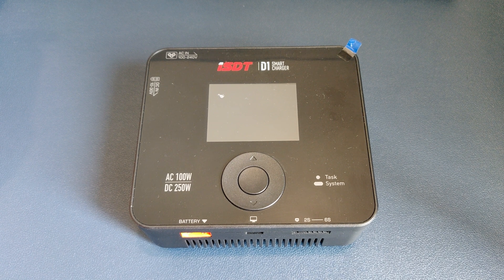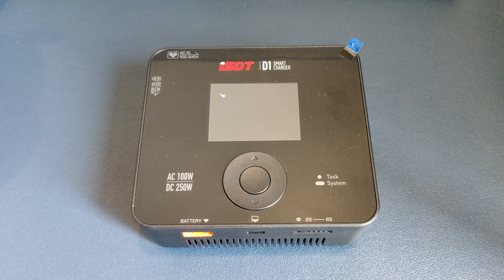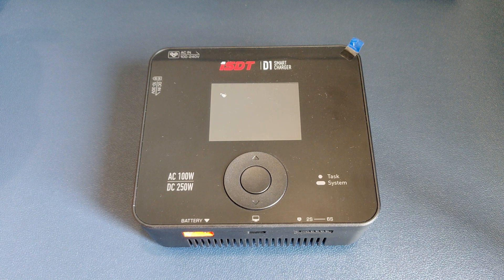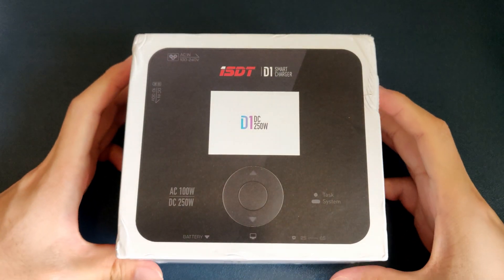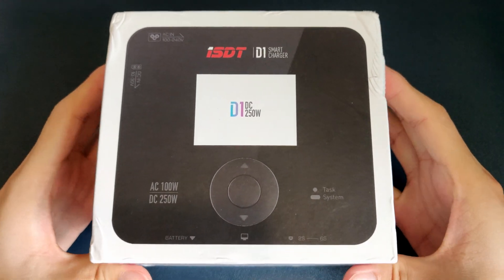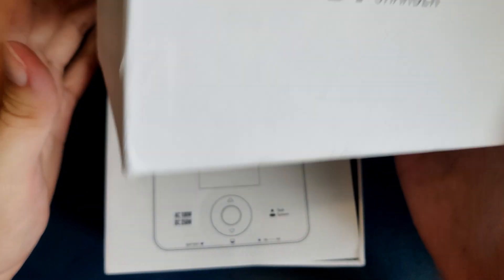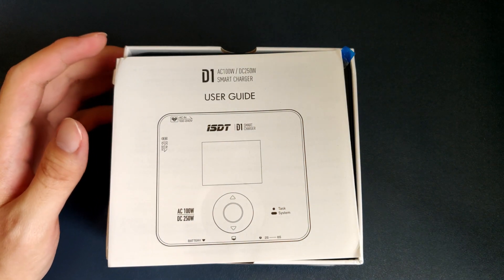Hi guys, I'm Kleistrom FPV, and today we're going to take a look at the new ISDT charger, the ISDT D1. Honestly, this is the charger I wish was in the market when I first started FPV, and I think it's the best beginner charger you can get today. Why? Stick around and I'll tell you why.